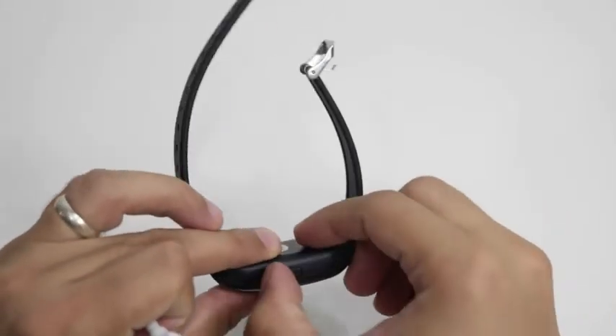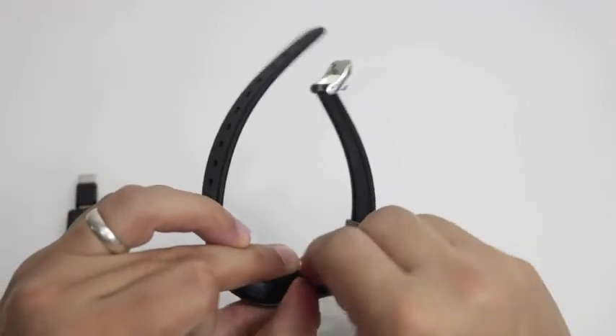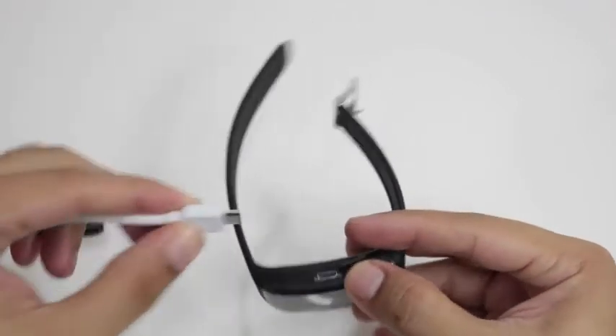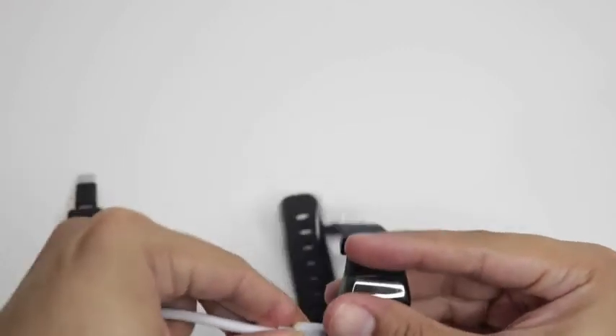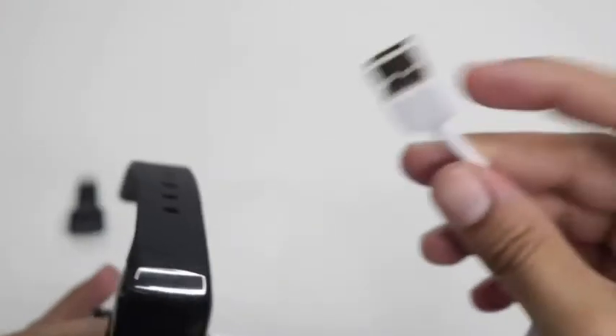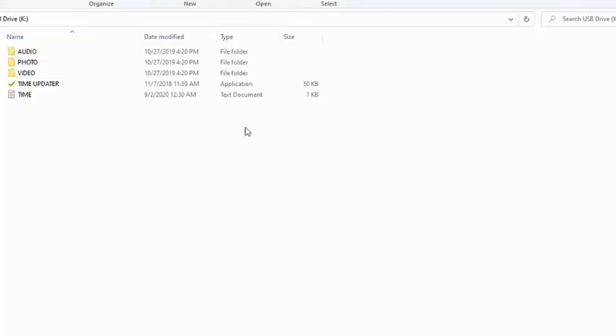To transfer the files to the computer, you must use the original USB cable. Connect the USB cable to the computer and it will show as a USB drive. Once you open the drive, you will find 3 folders: Audio, Photo, and Video.